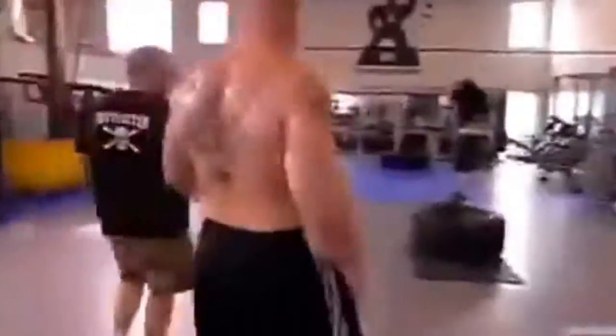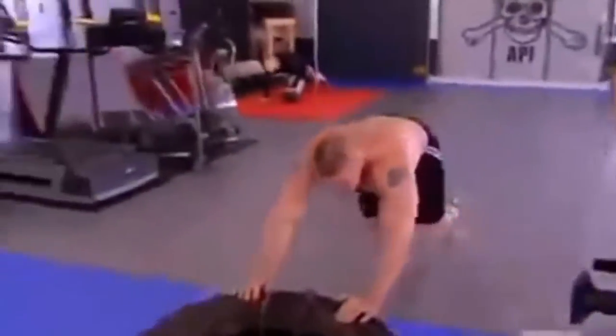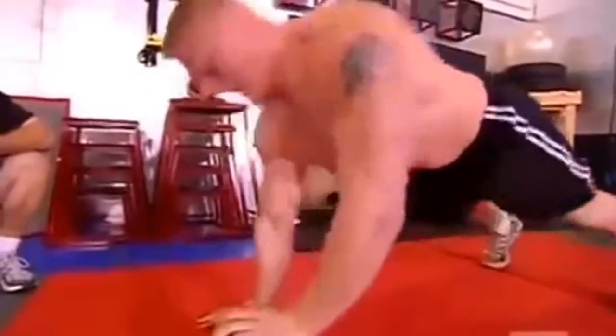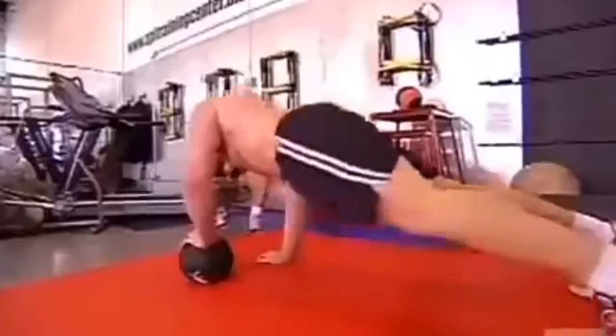Third one is mounted punches. Fourth station is the tire push. And the fifth station is the hand switch. All these exercises, you're using the same muscles. So by the time you get to the next exercise, it's like your muscles are just drained, and it's going to be a long five rounds — and that's how a fight is.